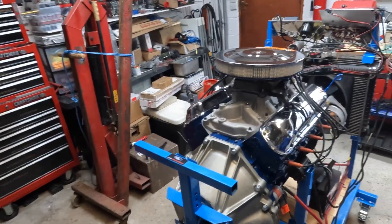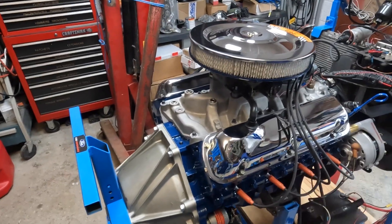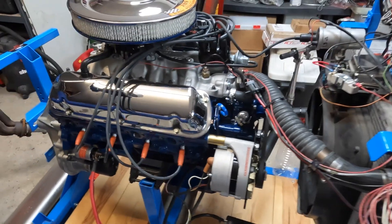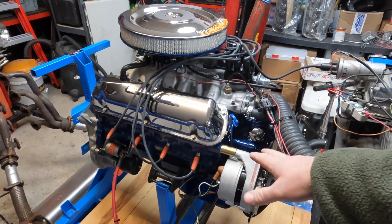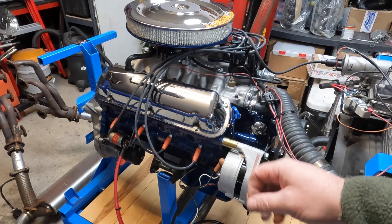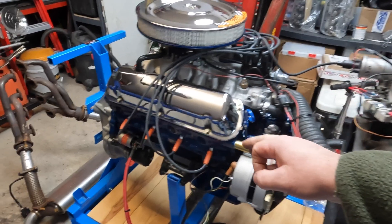Hey everyone, welcome back again. The title of the video — we're gonna get this 302 here fired up this evening for the first time. If you haven't been following the channel before, this is a roller 87-93ish Mustang short block that I imported from the States. It's nothing really too cosmic about the build — just a rebuilt short block with a 20 thou over hypereutectic pistons, an F303 cam, and GT40P heads which have been ported.